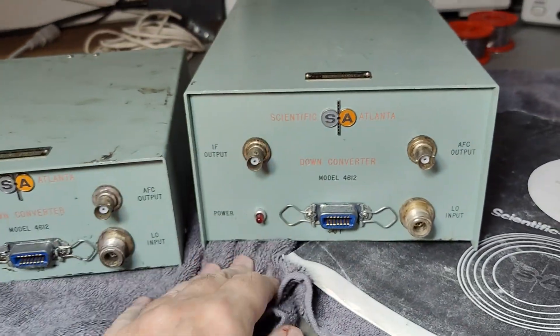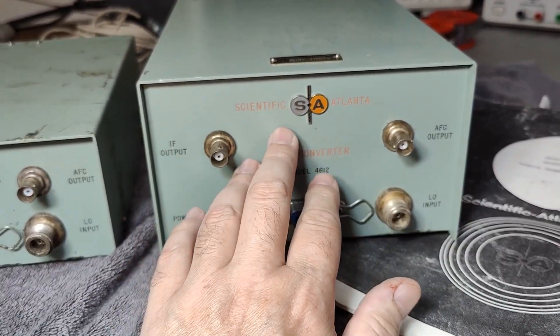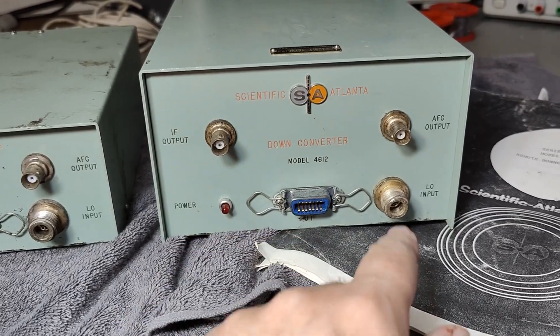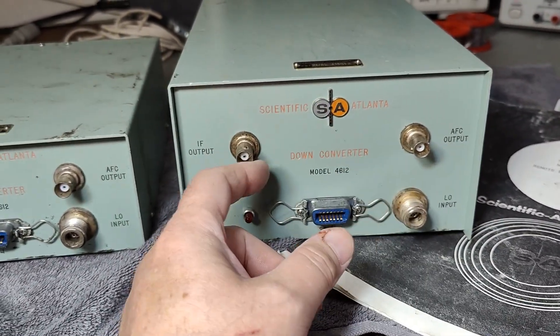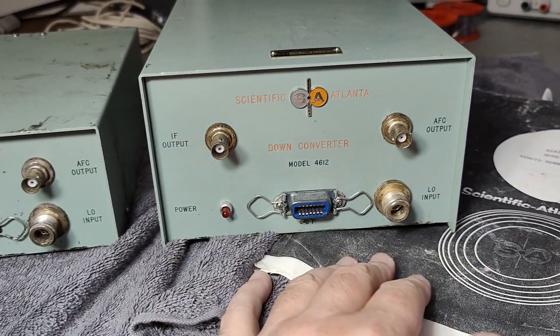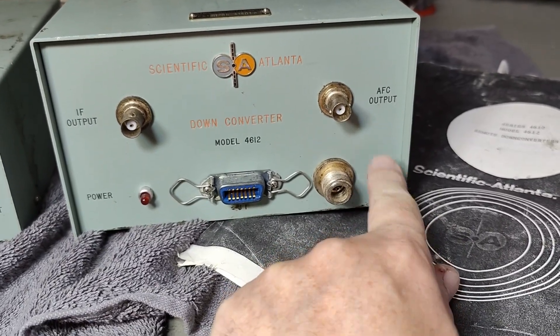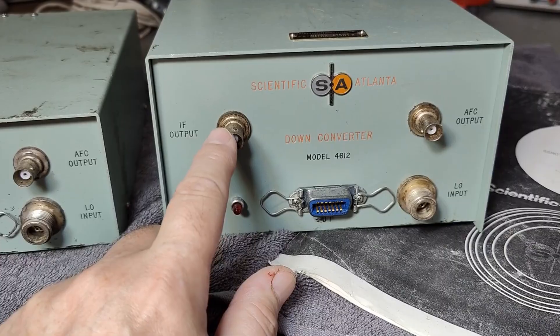I don't have anything I can test them with, because at first I had the idea maybe there is an oscillator inside that you just remote control or steer. But that is not the case — you need to have a local oscillator input, and then you will get your IF output.